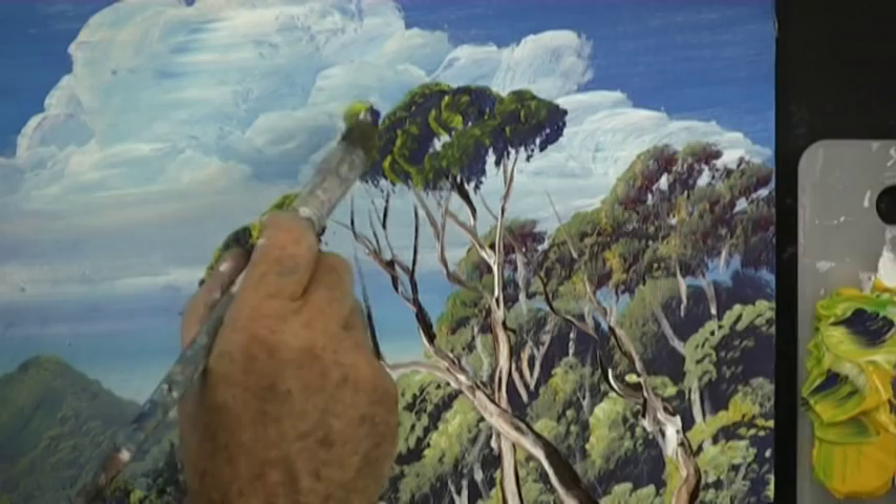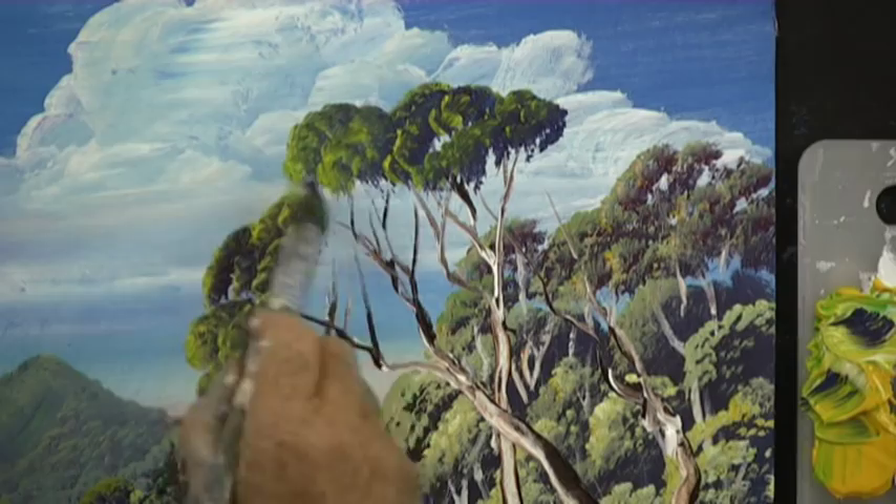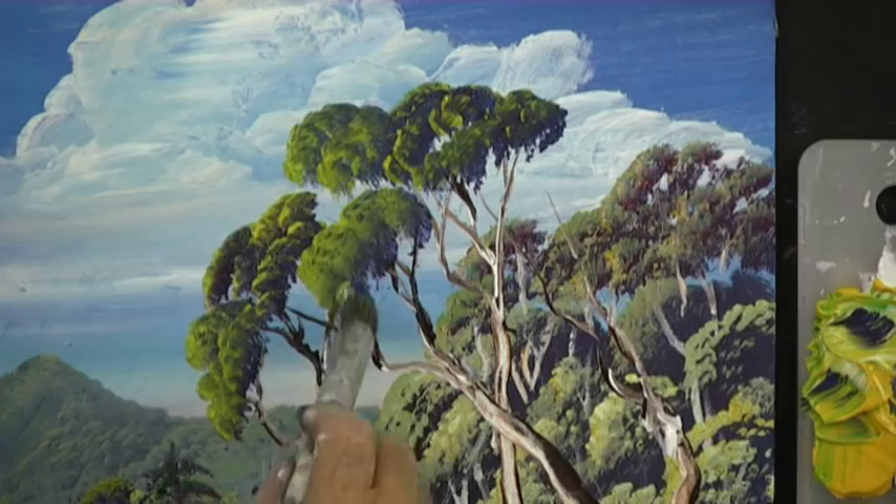You can practice on a practice board — there's no need to practice on your painting. Practice with any color, a light color and a dark color. Keep your brush well loaded and don't get lazy with your brush strokes; do them deliberately. If you just brush it on, it never looks so good.